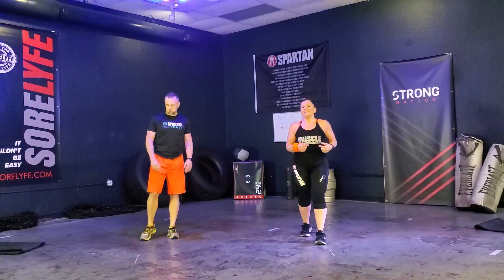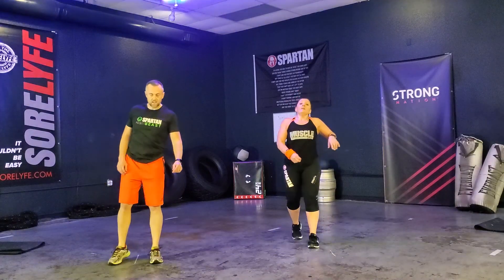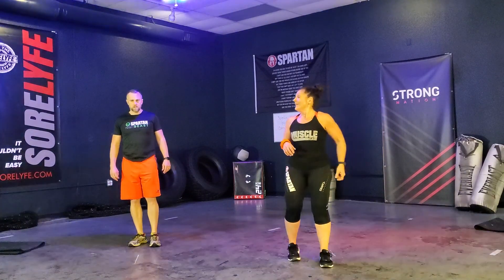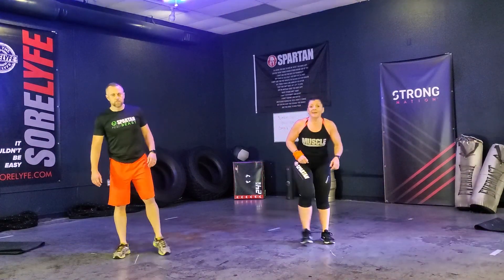We're going to catch our breath a little bit. We've got that third set coming at you, and then we're going to roll on to our next superset. We've got one more set — jumping jacks, T-jacks, star jacks.